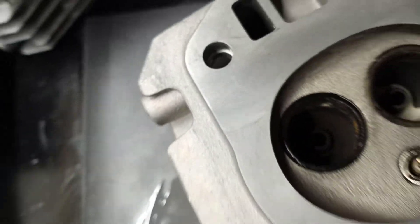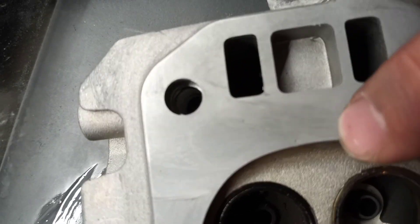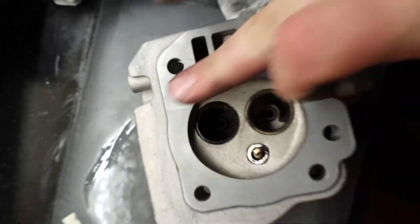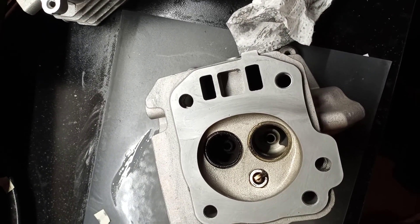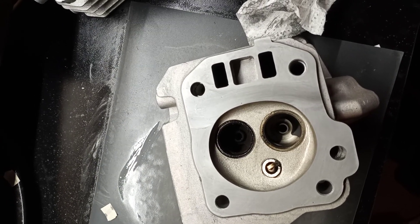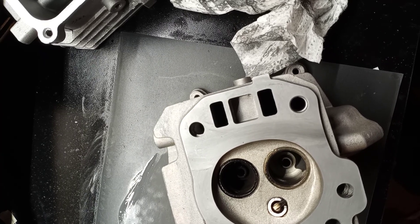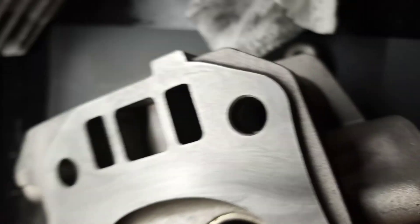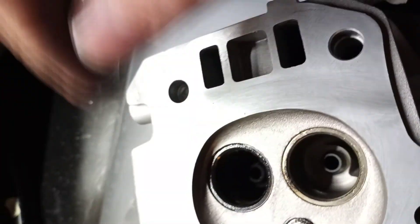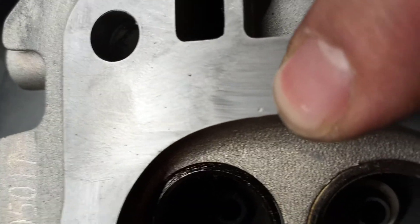Nice and smooth. This was a used head — this one had some dimples right here, and all those dimples are gone. The one this came off of had something get in the cylinder and it was hitting the piston. That's why you need to run an air filter, because that was right there in the compression ring. You can see right there — that's part of it, what's left of it.